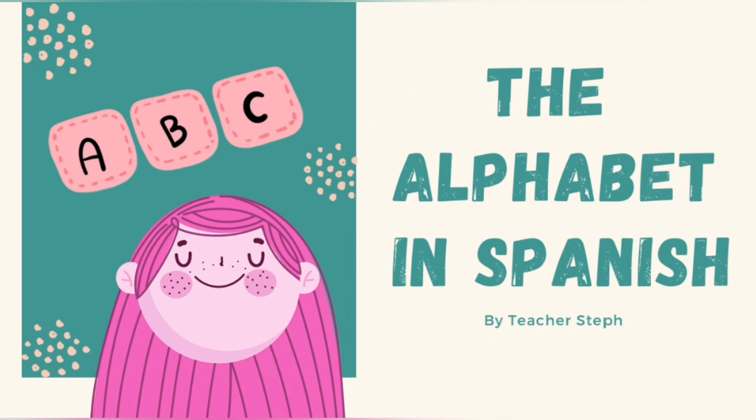Hey, hi guys! My name is Stephanie, and I decided to create this channel for those of you who are wanting to learn Spanish. So let's start with the basics — the alphabet — and let's see how we pronounce these letters in Spanish.